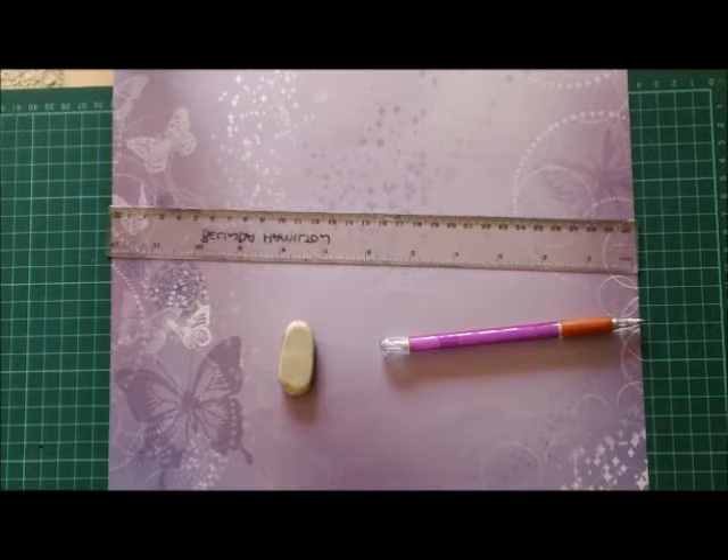Our first step to making this card is to cut a piece of 12 by 12 paper, which is a scrapbooking size, in half — so that makes it six inches. The paper I've chosen today is from the Airy Fairy collection of Kaisercraft, and this piece is called 'Whimsy', which goes perfectly with the person I'm making the card for.